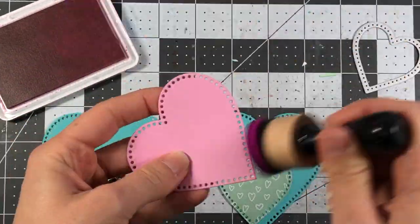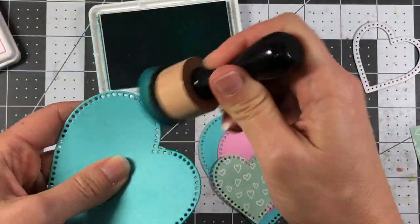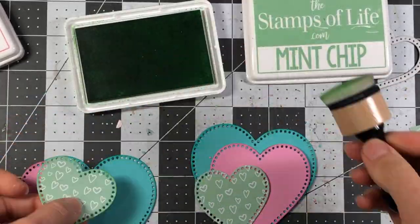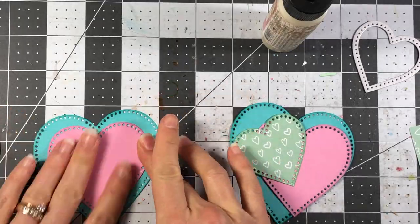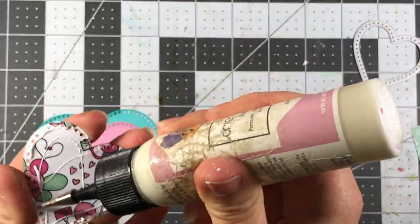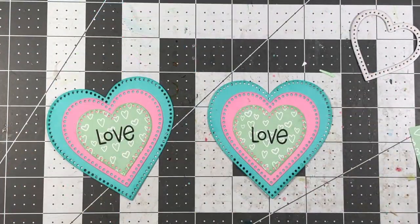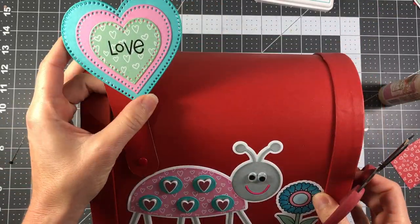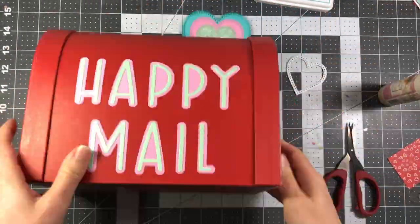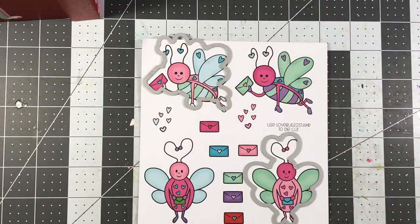Now I'm doing the hearts for the mailbox flag. I die cut more dotted hearts — two sets in the same color, one for the front and one for the back of the flag. I inked those up and layered them together, then stamped the word 'love' in the middle using the love bugs stamp set. I attached one set to the front and one to the back, so when the flag is up you'll see the pretty hearts on both sides.